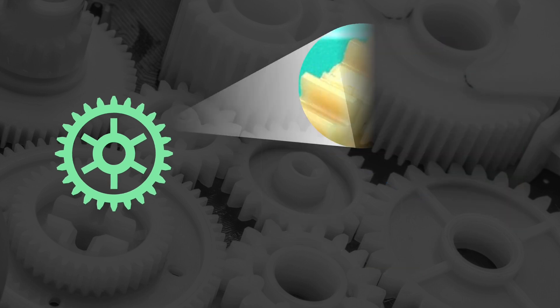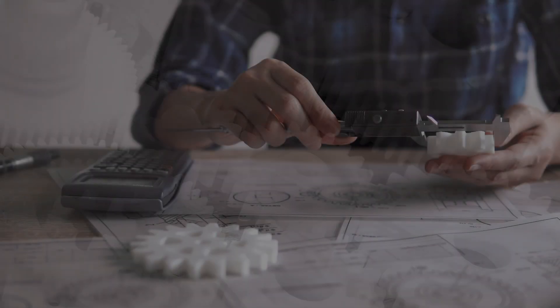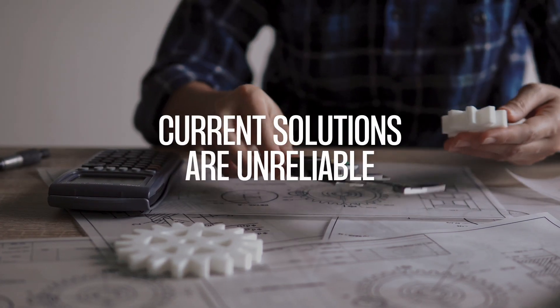And as OEMs demand smaller actuators, gears need to be made thinner and lighter, which increases risks of premature failure.